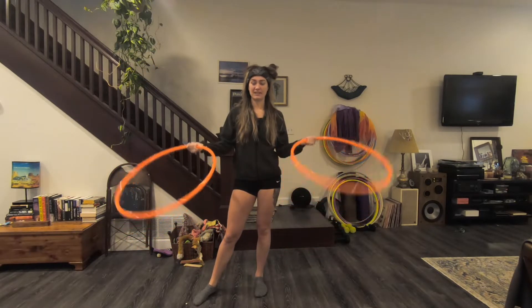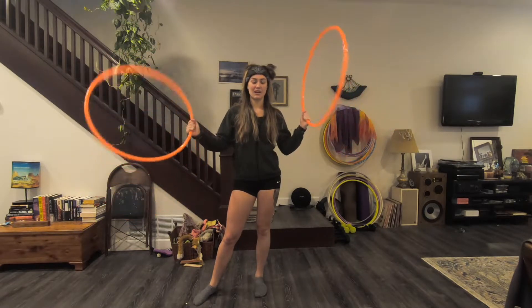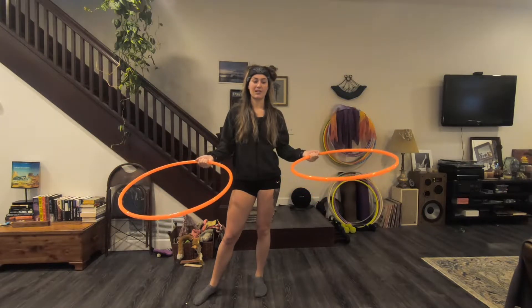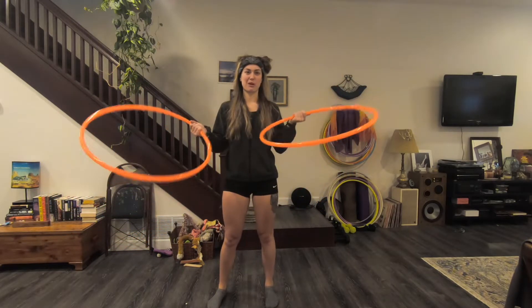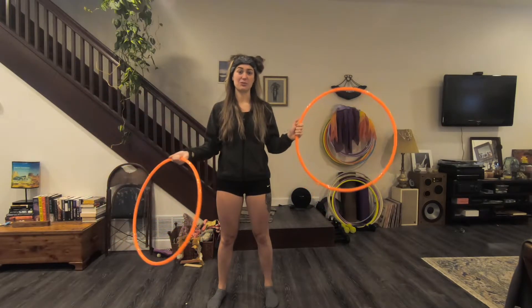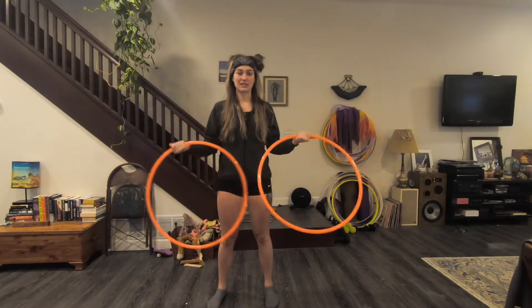I'm going to teach both hands separately and then we will put them together at the end. Doubles moves are always a little bit harder to teach because a lot of it rests on being patient and giving your brain time to wrap around what's actually going on — what you're telling your hands to do. So stick with it, you will get it I promise, but just keep practicing.